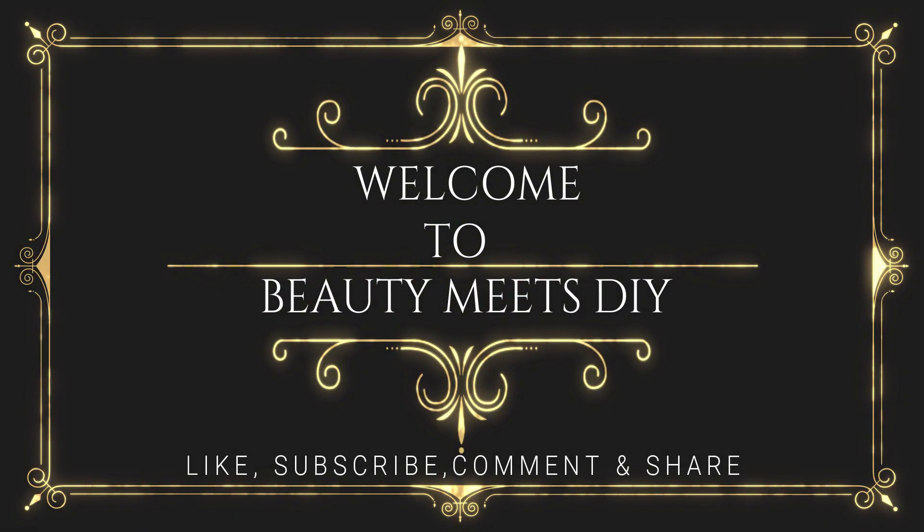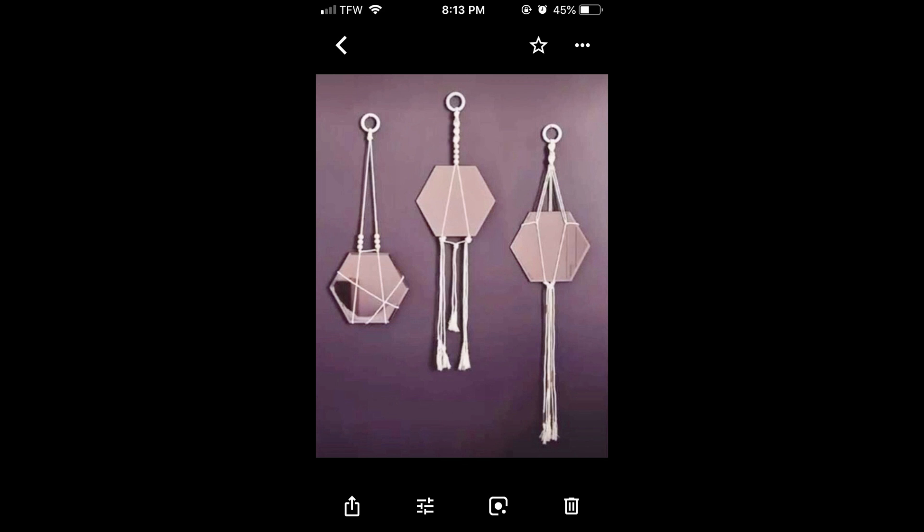Hello everyone! Welcome back to Beauty Me's DIY. I hope everybody is having a good weekend so far. Today I have two very easy DIYs for you guys.